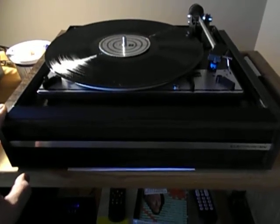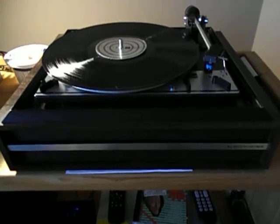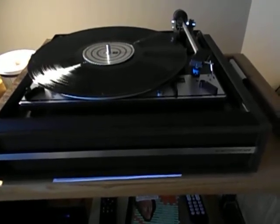I have a matching receiver to this, which is very cool — I'll do a separate video on that. Made in Kitchener, Ontario. There's not anything really different about the turntable except an E-badge back there.